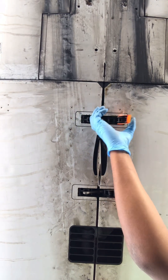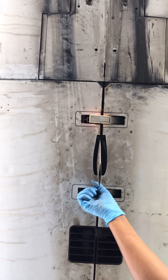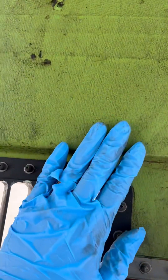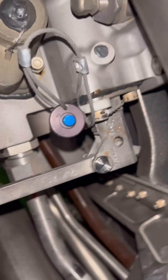After our job setup is done, per our aircraft maintenance manual, we need to open our engine fan cowls to access the thrust reverser hydraulic control unit. Our fan cowl is open now — this is our fan cowl and this is our HCU, the thrust reverser hydraulic control unit, and its lockout pin.